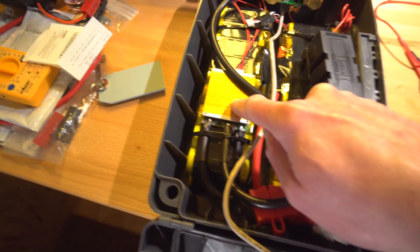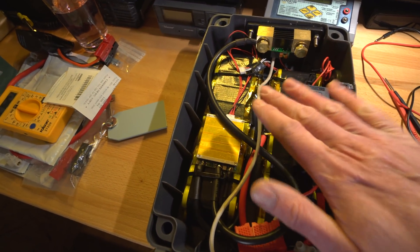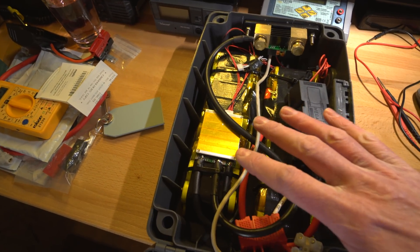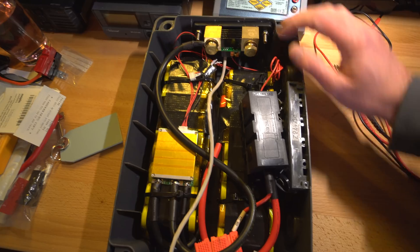The other thing with this BMS is I think it only balances when it reaches the very top end of charge, and I'm not going to go to the very top end because I don't want to risk it — this will be in here 24/7 being charged by the sun. As you've seen, quite a lot of power comes in from just that one panel, so I think this is going to be pretty much full all the time. Let's do a little discharge test.